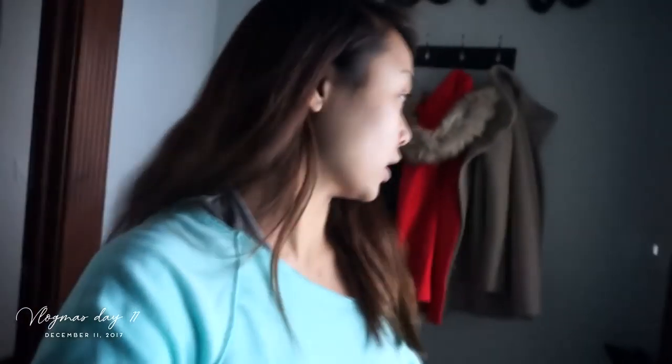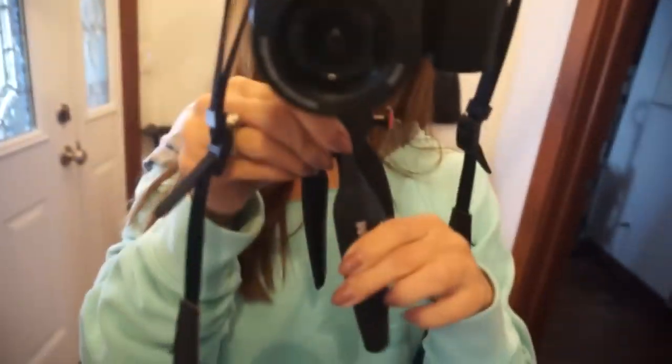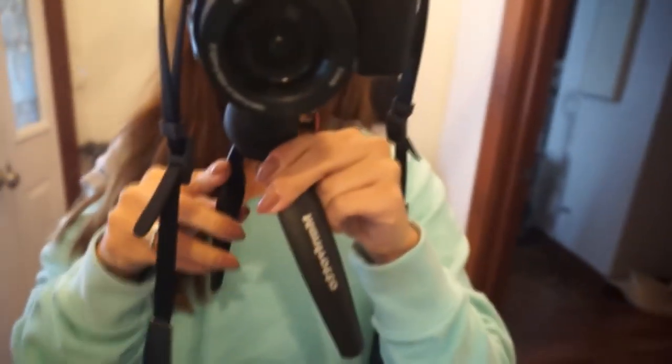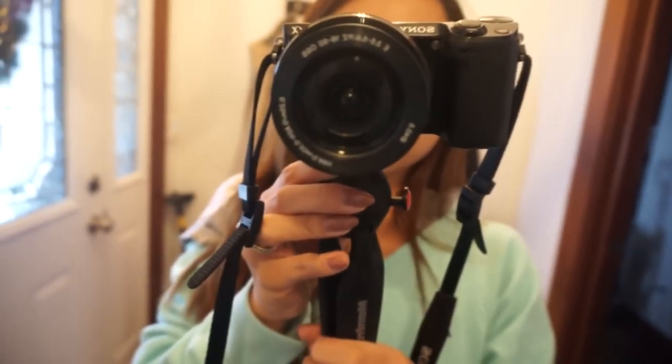Hi guys! Sorry it's a little dark right here. There we go. So, I just put this tripod on. I don't know why I'm in the entryway, but look at this new tripod. Can you see it? It looks like this. This is what I've been seeing everybody use, and I was like, ooh, let me try that out because it is very sturdy.